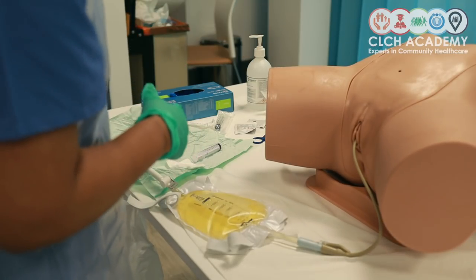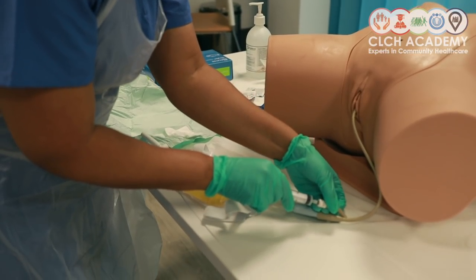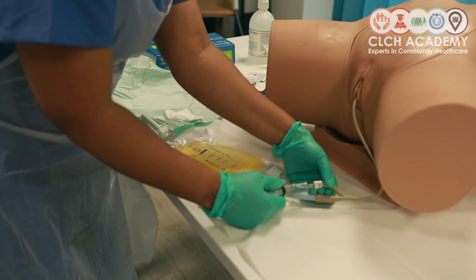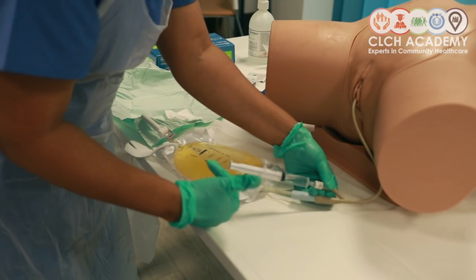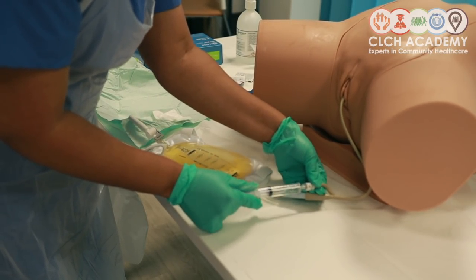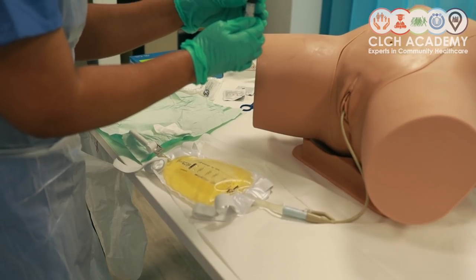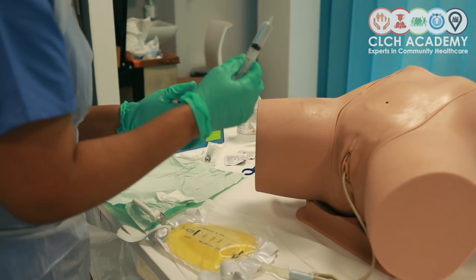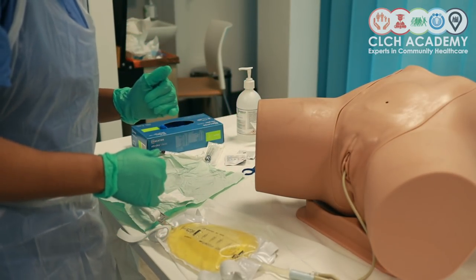The next step is to deflate the balloon. I'm inserting the syringe into the device itself and just letting any volume flow back — you don't really need to pull back because that would automatically push the plunger back as it flows. Removing that carefully and noting how much fluid I'm getting rid of; I've got about six mils in my balloon, which I will take note of and document on any relevant patient documentation.